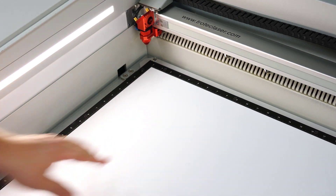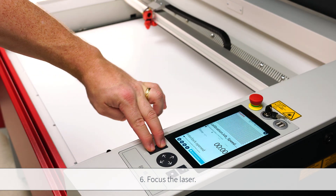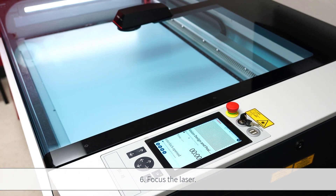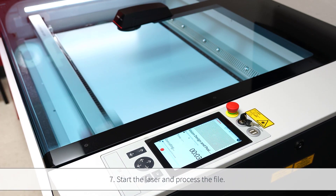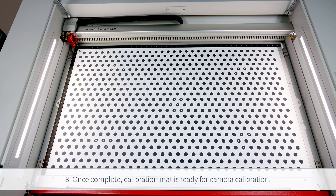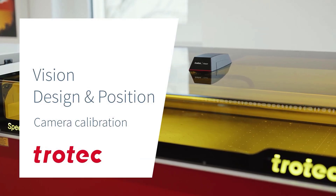Focus the laser on the surface of the calibration mat, then select Start and engrave the file. This engraving will take 20 to 35 minutes depending on the laser wattage and machine size. Once finished, wipe down the calibration mat — it is now ready for all future camera calibrations for this laser system.